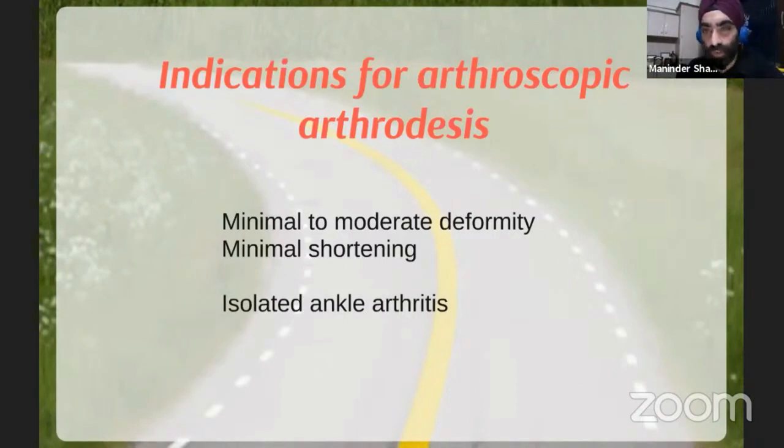You can do ankle arthrodesis open or arthroscopic. For arthroscopic, the initial indications are minimal to moderate deformity. However, as you grow in experience, you can tackle much more deformity arthroscopically. You need minimal shortening so you don't need graft or interpolation graft. You can start with isolated ankle arthritis, although a hindfoot nail with hindfoot arthrodesis can also be done.